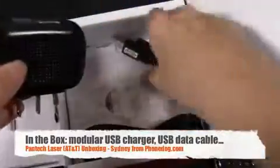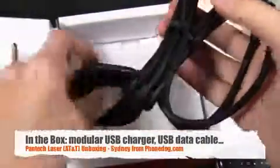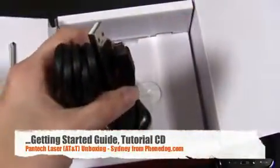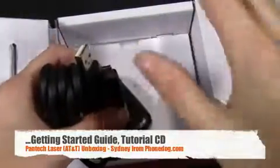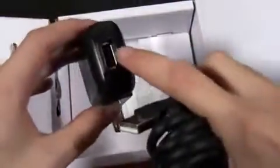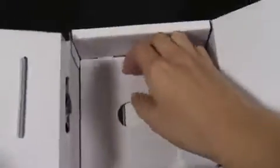While that's powering on, let's see what else is in the box. You have a modular USB-based charger, which is nice because that means you can use this for transferring data — you can just use the cable. It's micro USB. Then you have a bag, and I'm assuming just getting started guides, a user manual, and a tutorial CD in there. That's pretty much it, so let's get back to the device itself.